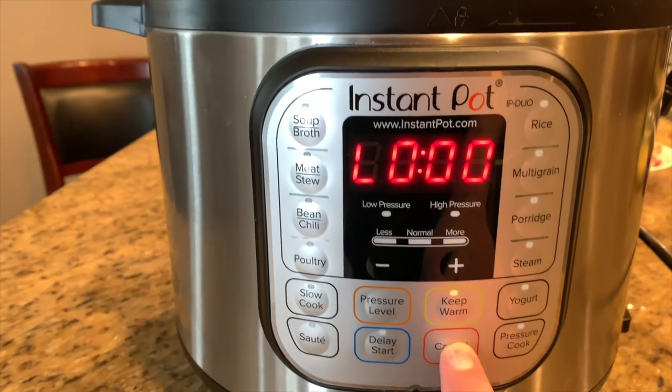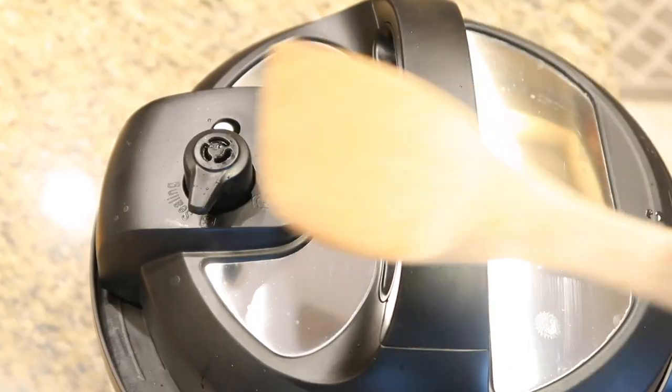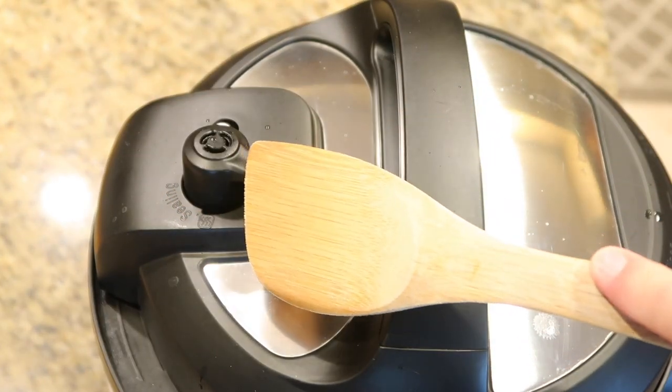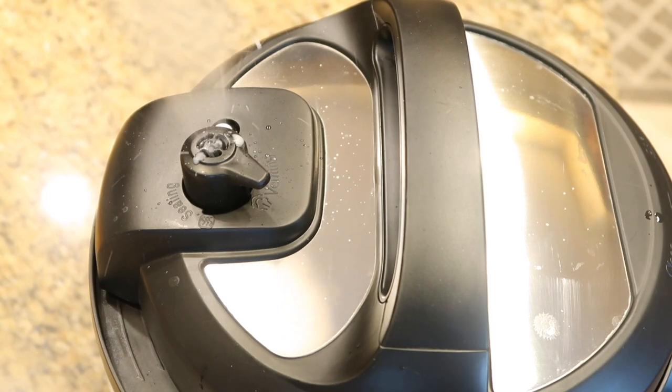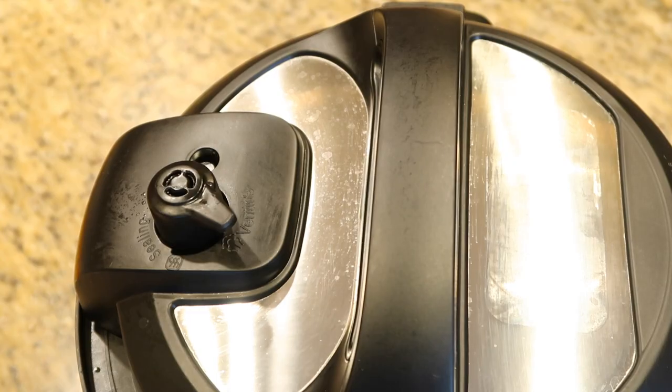Once the timer is done, press cancel, wait about a minute, then switch the valve — we're going to do a quick release to release the rest of the pressure. Once the pin drops, carefully remove the lid away from your face to ensure the steam does not burn you.